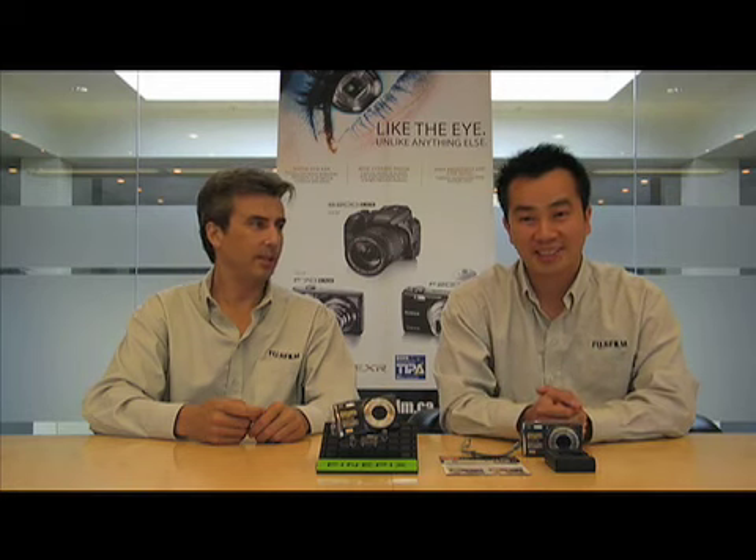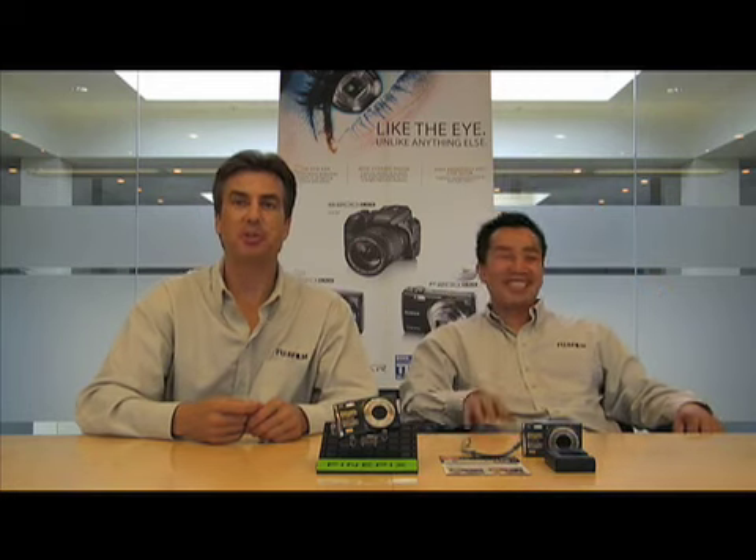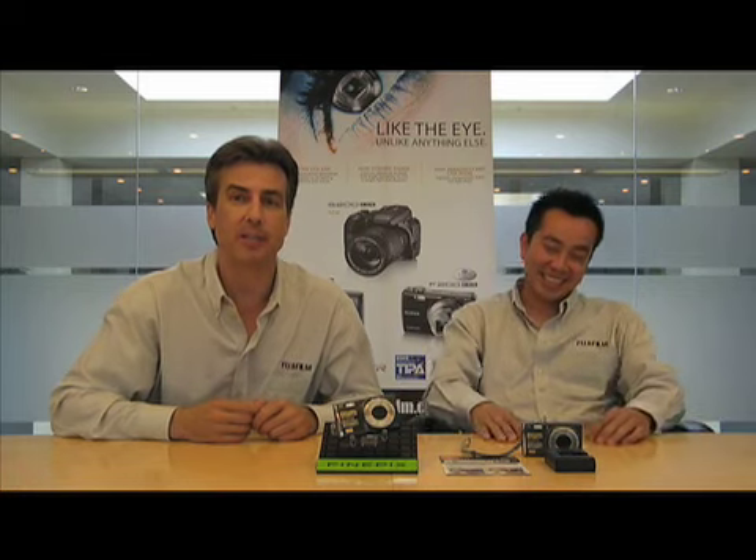My name is Greg. My name is Billy. Anyways, we're the Fuji guys, and if you're into the F70, it's a treat. Thank you very much. Thank you. Bye.